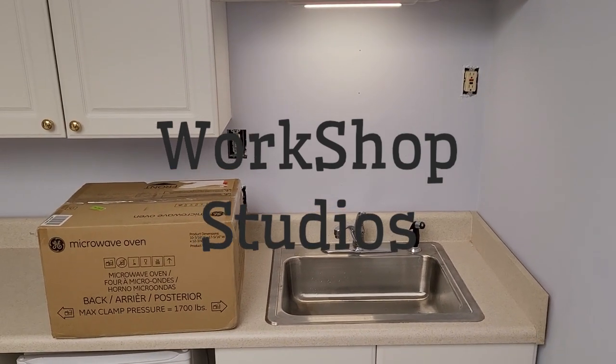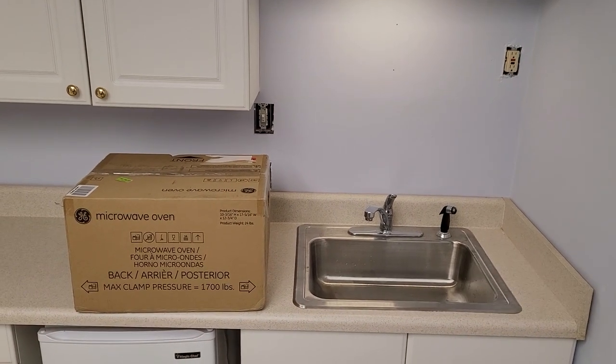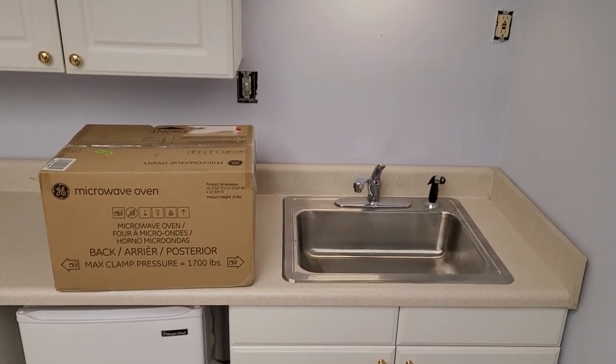Hello and welcome to Workshop Studios. Today's project is we're going to mount that microwave up underneath the cabinet. So let's get started.